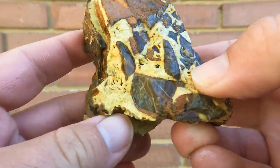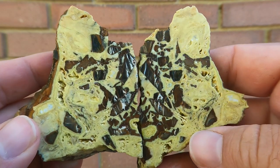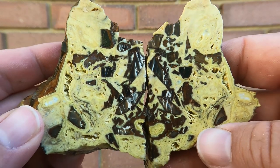Here's this cut open - some Crandallite from Clay Canyon. Very yellow. I like the brecciated altered limestone though. Makes a nice pattern in it.